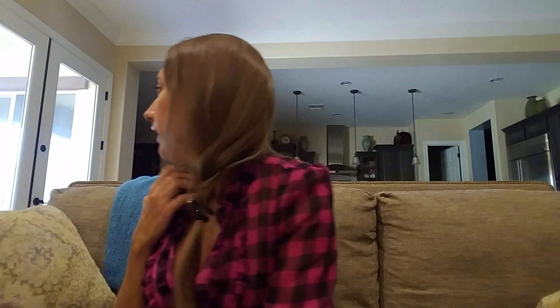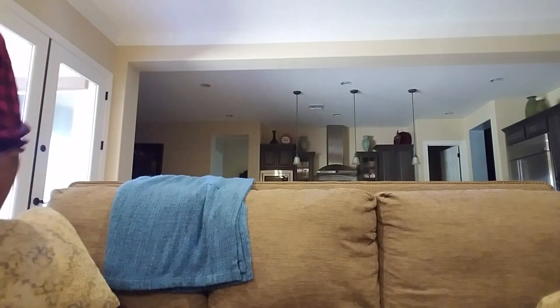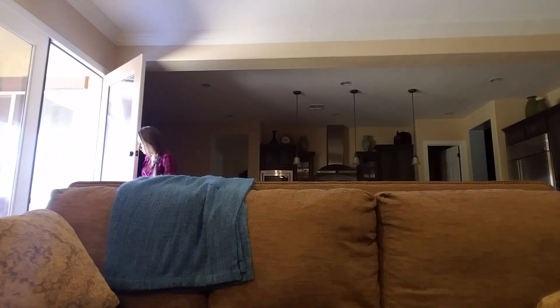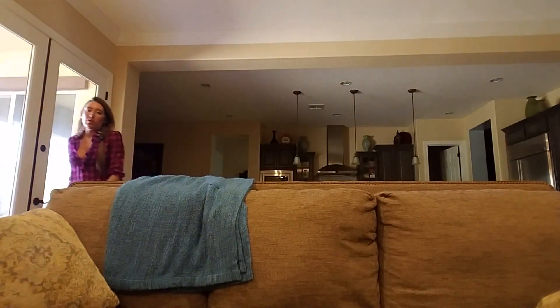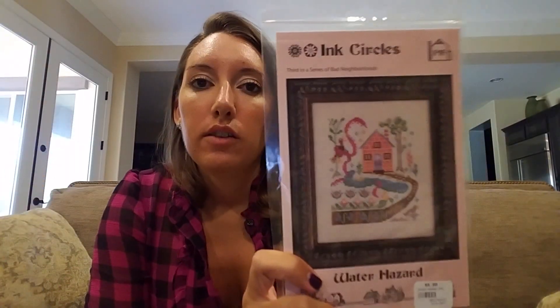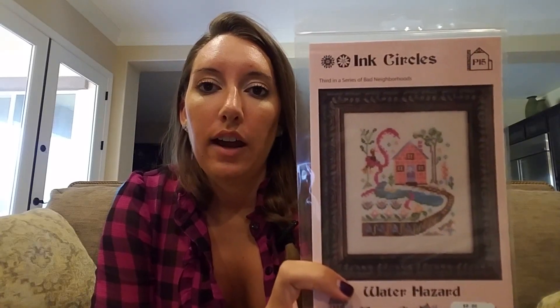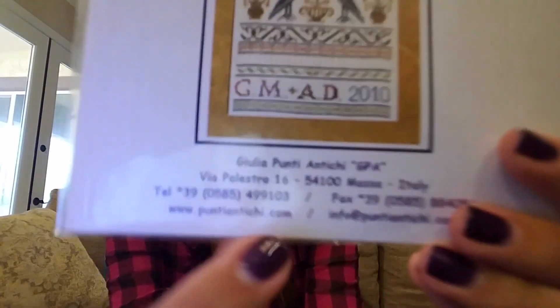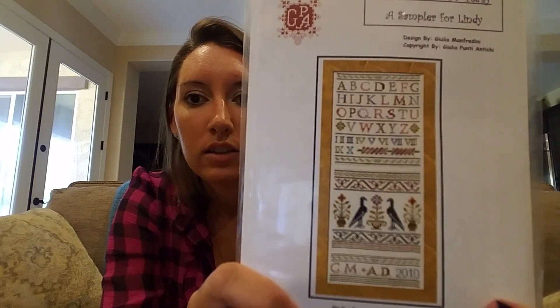I want to repaint our guest bathroom gray — the same gray as the medical bathroom — and then frame all of these up and hang them in the bathroom. Tokens from Italy by GPA — I don't even know how to pronounce the Italian name, but I know it was on clearance on 123 and I had to get it.